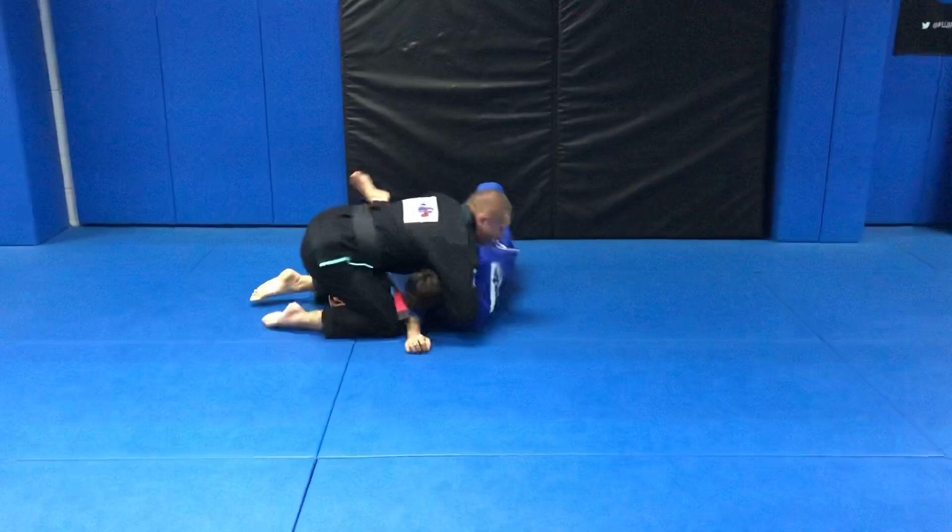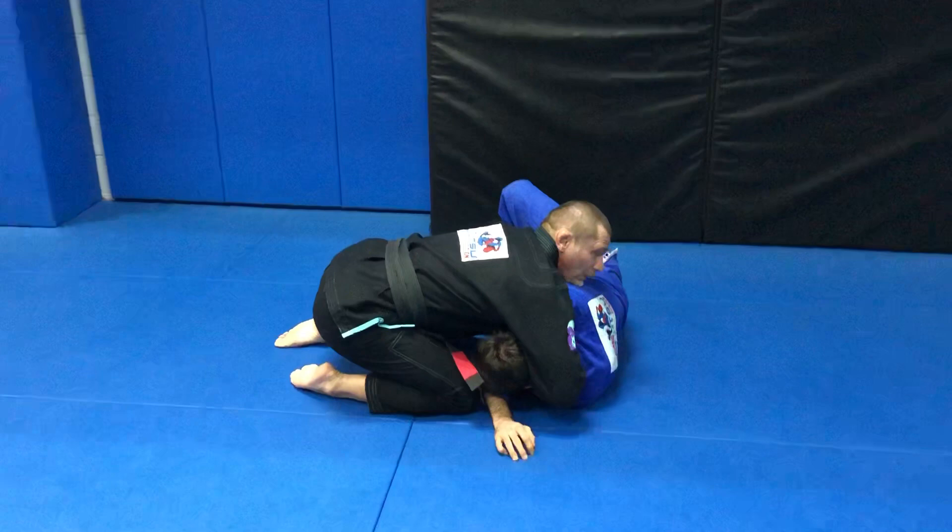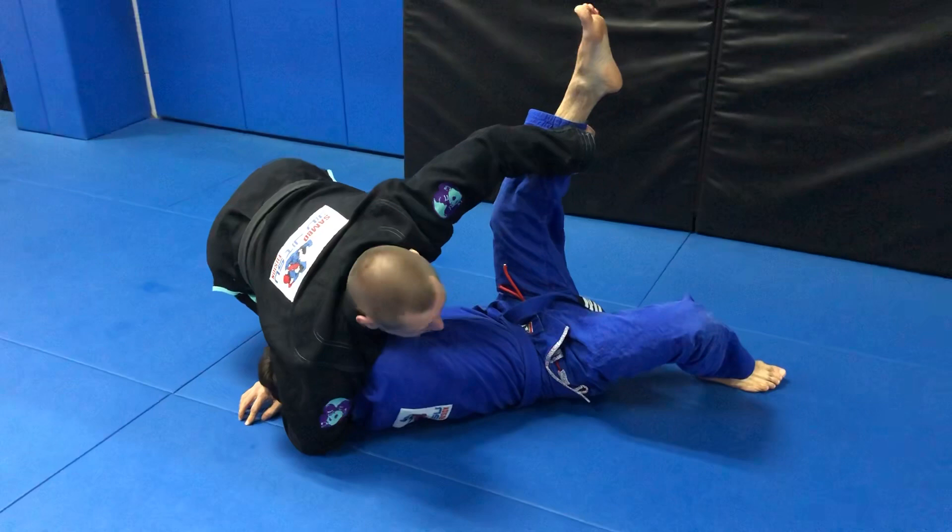Make sure that the first point of contact of David with the mat is gonna be David's side. So I don't stop here — if I stop here, he can pull half guard or whatever. I keep ripping this leg up until David goes completely flat on his back.